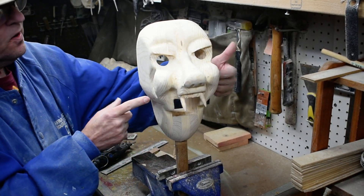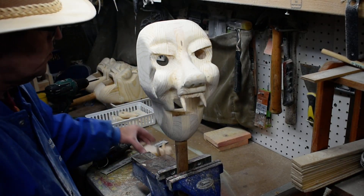We have to drill in the sides here, drill a hole so we can screw this block in.